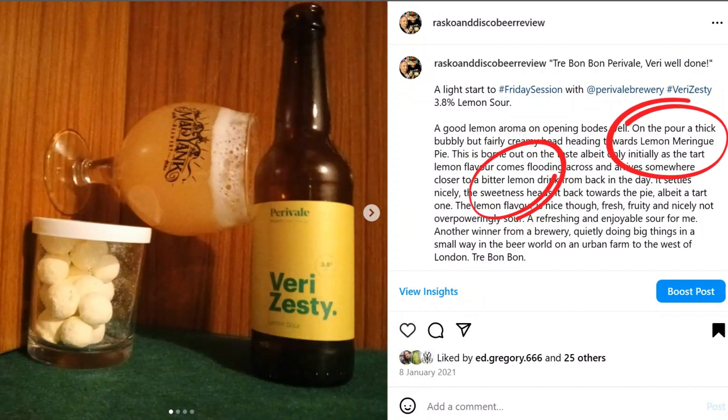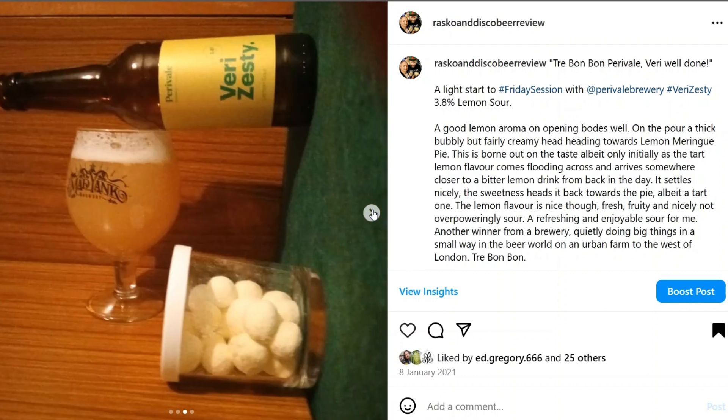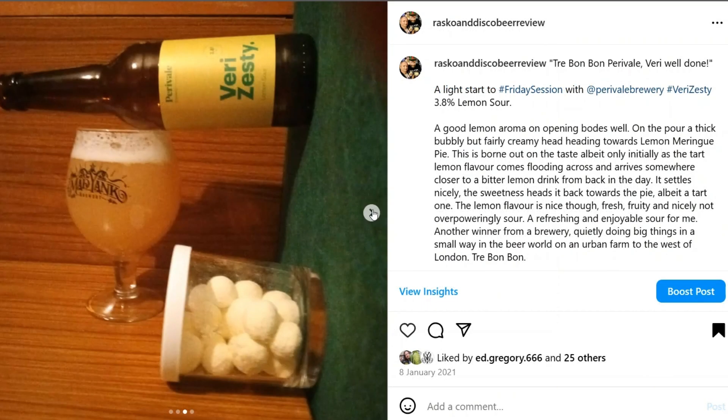It amuses me that this beer doesn't currently contain any lemons despite the lemon flavor. It did once — I believe when it was brewed on a smaller kit. Using the larger kit it became somewhat impractical, both logistically and economically, to be zesting a whole bunch of lemons into the brew just because of the size. So that component was left out and the recipe adjusted — and it doesn't seem to have made a lot of difference. Still got the same zesty lemon notes from the lemon verbena, and still an excellent, interesting, and refreshing lemon sour.